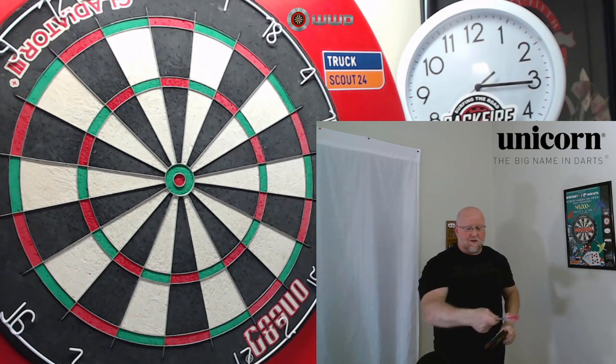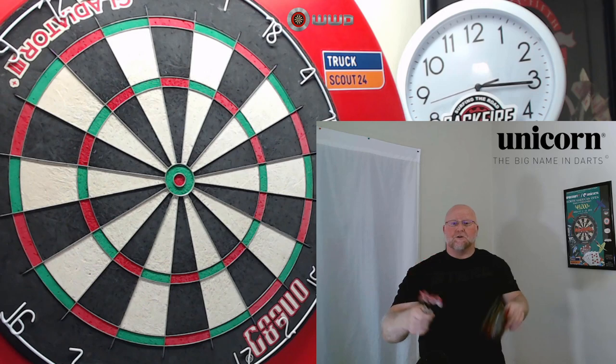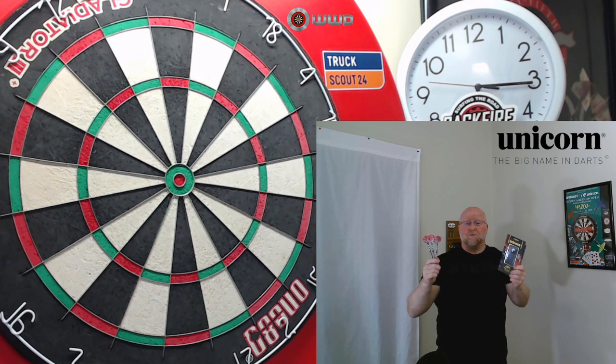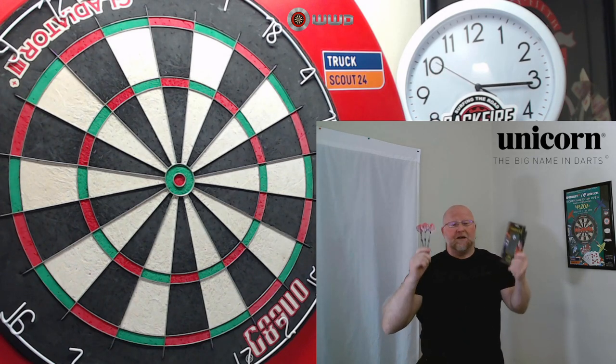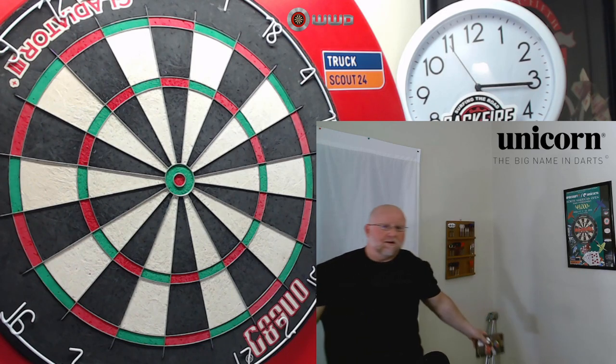I won't keep you waiting any longer. Let's grab the new camera, take a close-up look over some stats and dimensions, and then after that I'll get these things on the board, throw them for a bit, and give you some feedback on what I think of the Unicorn John Part darts. Should be a good video — here we go.